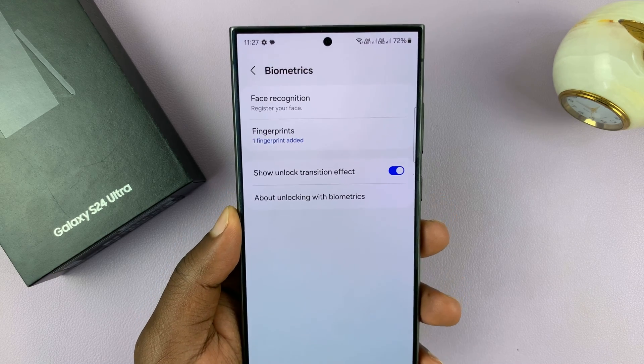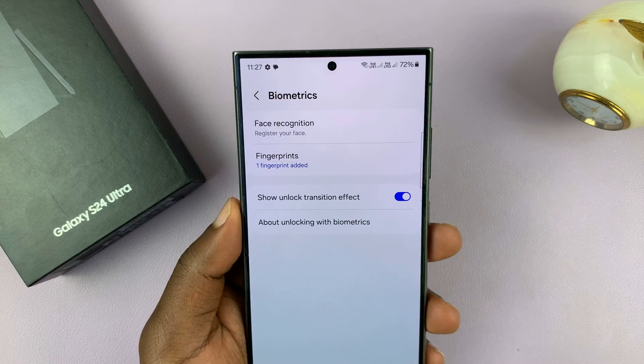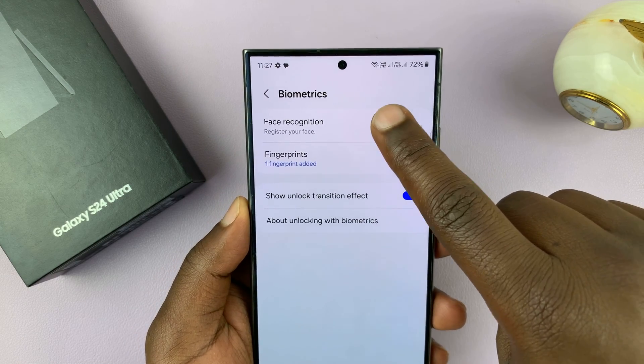In the Biometrics page, you shall see Face Recognition. So tap on that.